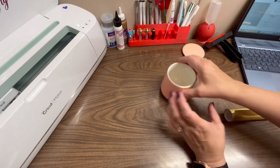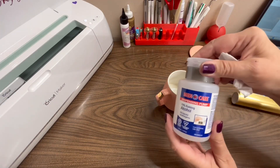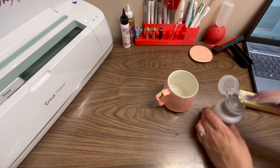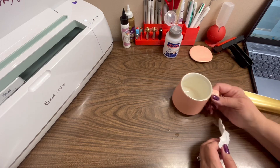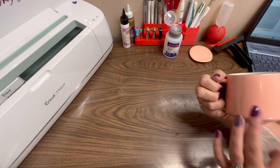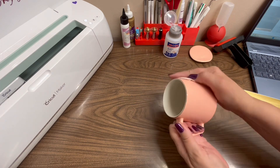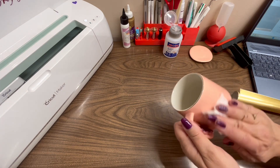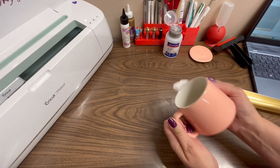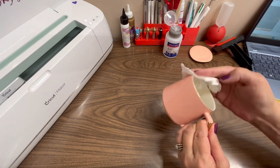First thing I'm going to do is clean my mug. I'm going to use rubbing alcohol — it's 70% rubbing alcohol. I just get some of this and I do this with everything that I put vinyl on. I'm pretty sure she's right-handed so I'm going to put the vinyl on the opposite side facing out. I'll just clean the whole surface just to make sure. What this does is it removes all dirt, debris, oils from your fingers, anything like that, from the packaging — anything.